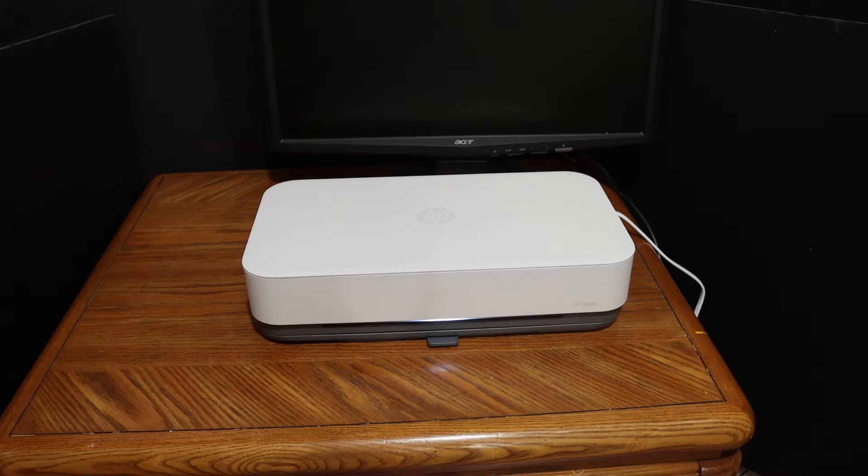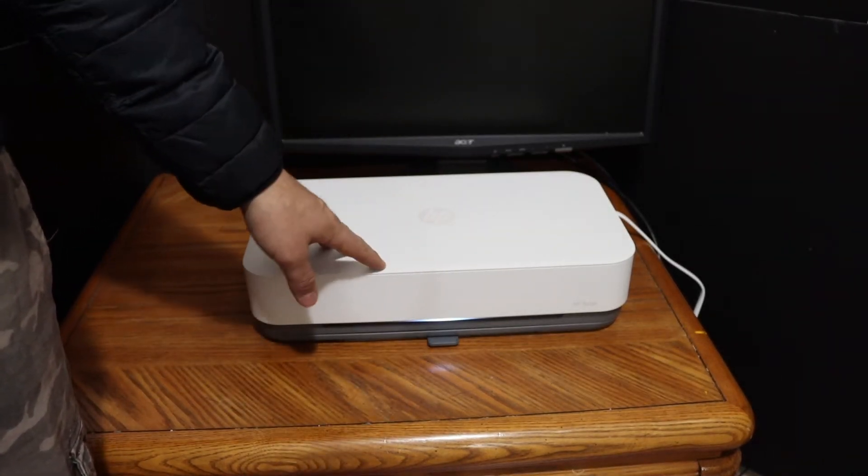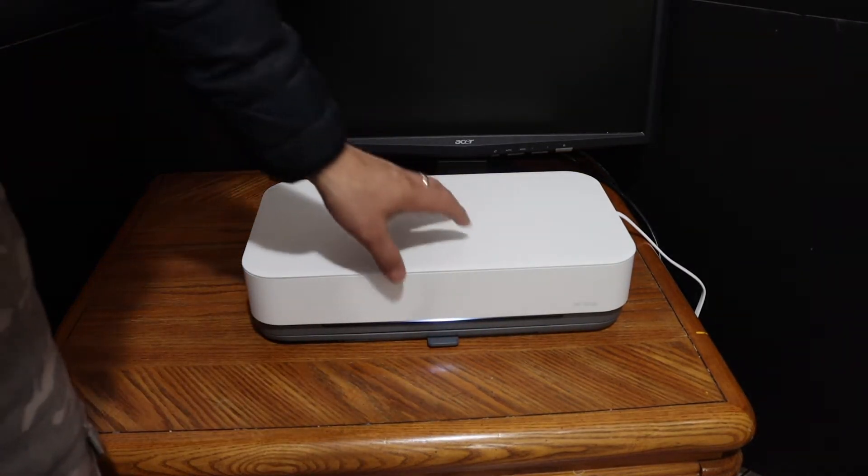Today's video is regarding the HP Tango X, and I'm going to show you how to find the password of this printer so that you can connect it with any device. The first step is to switch on the printer.